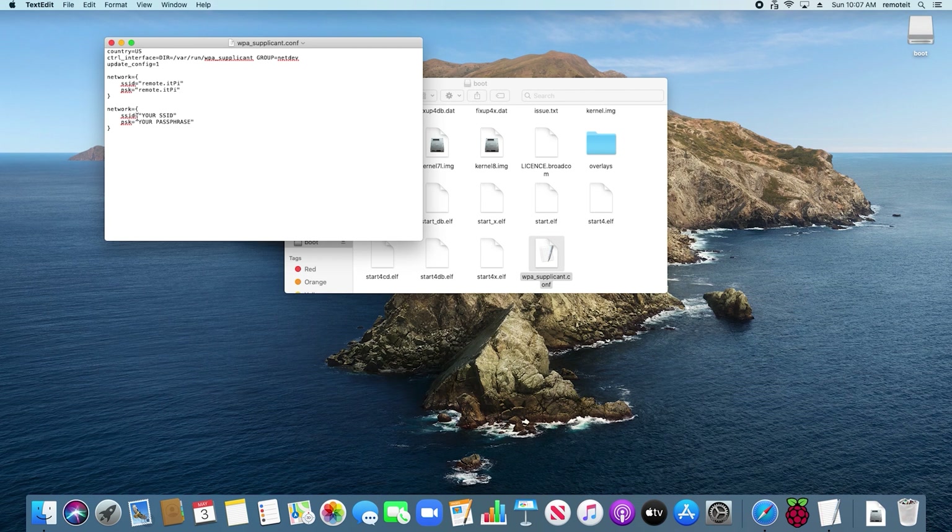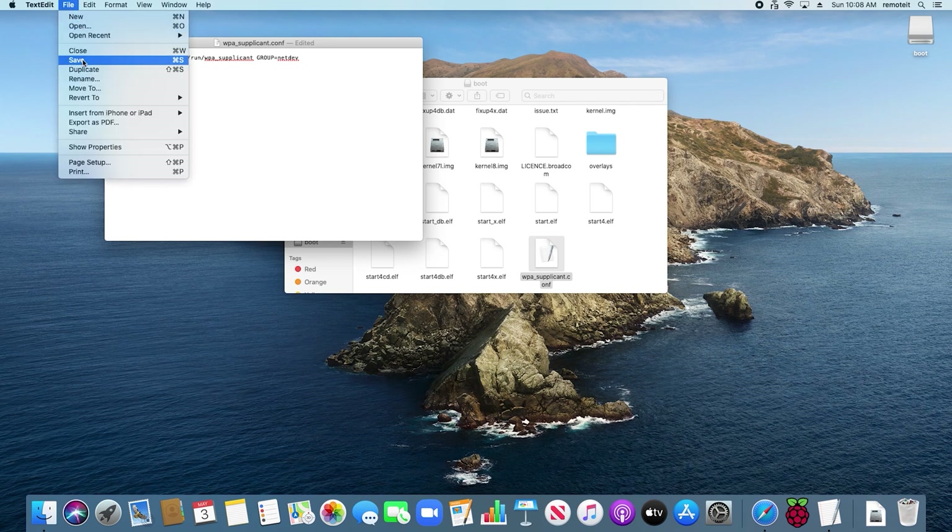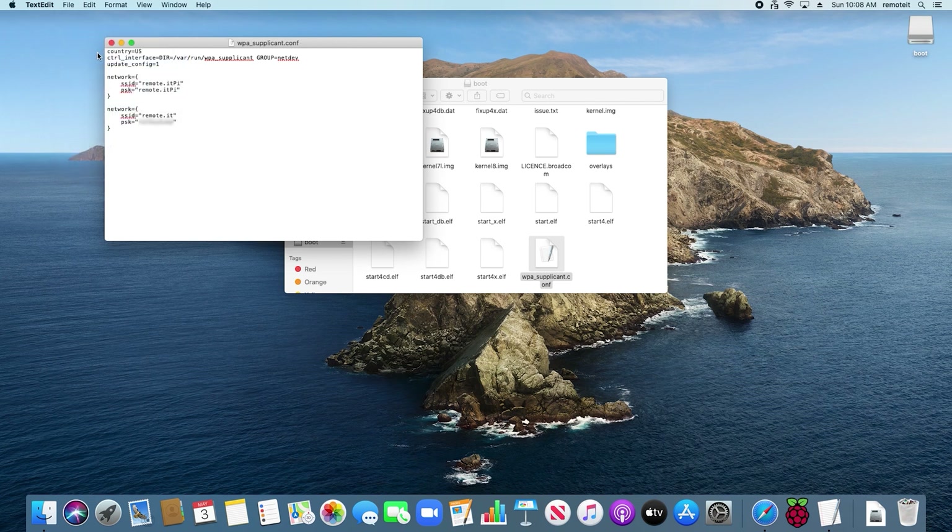Next to SSID, replace 'your SSID' with the name of the Wi-Fi network you would like to use. In this case, I am using a Wi-Fi network called RemoteIt. Then next to PSK, replace 'your passphrase' with the password of your Wi-Fi network. On the line that says country equals US, replace US with your country code. A list of Wi-Fi country codes can be found in the description box below. Since I am currently in the US, I will just be leaving it as is. Then go to File and click Save. Close the window. This dialog box may appear — just click OK.